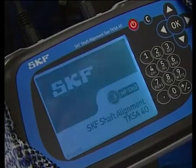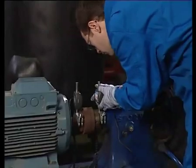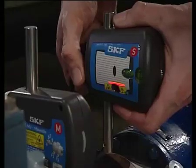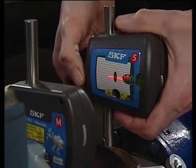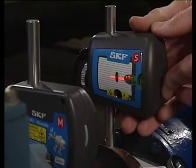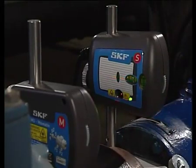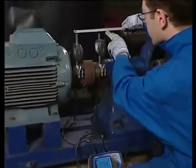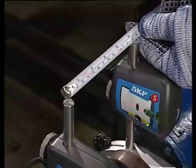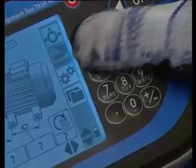Turn the display unit on and adjust the laser lines to the centre of the detector. Fine adjustment can be made by using the fine adjustment wheel. Measure the machine dimensions using the tape measure. First measure the distance between the measuring units — this is the A distance. Use the keypad to input the value and confirm by pressing OK.